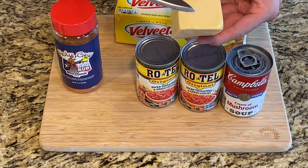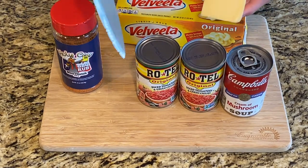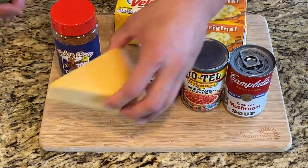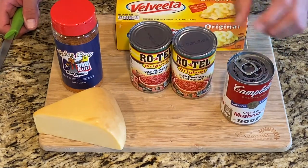The smoked gouda does add smoke flavor, so today we're going to do it in the crock pot. A lot of people smoke this — we'll smoke it at some point on a different day — but the smoked gouda will add smoke taste if you want to keep it in a crock pot.